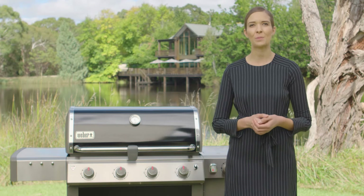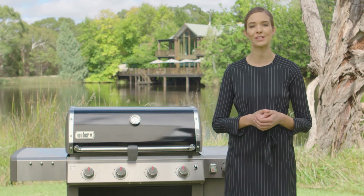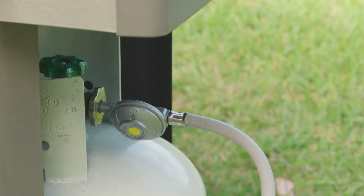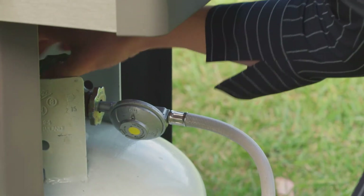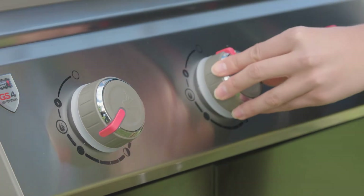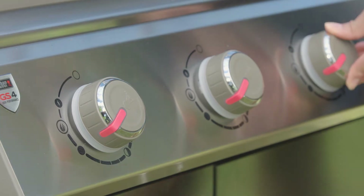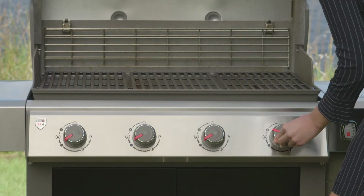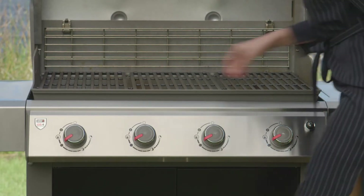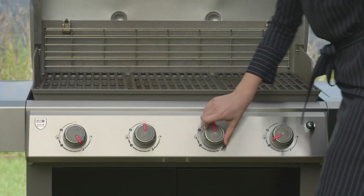Now it's time to preheat your barbecue, which is something you must do every time you cook on your Genesis 2 LX BBQ. To light your barbecue, turn your gas bottle on. Press and turn the left hand control knob to the ignite position. Once the burner is lit, immediately turn the burner to the high position. Repeat to light the other main burners. When preheating for low and slow roasting, adjust the outside burners to medium and turn the inside burners off.